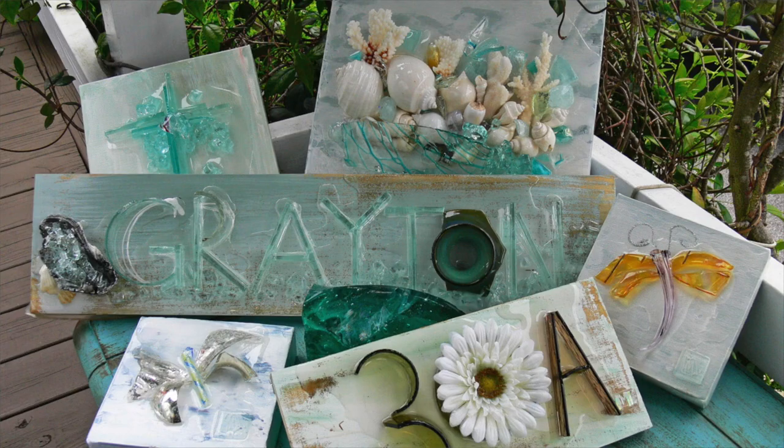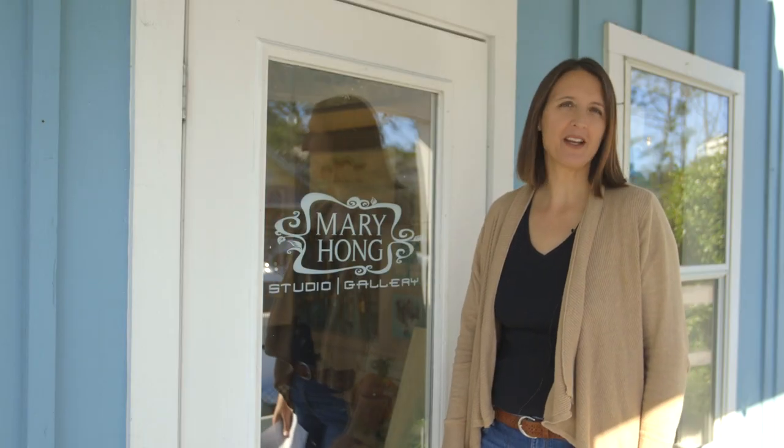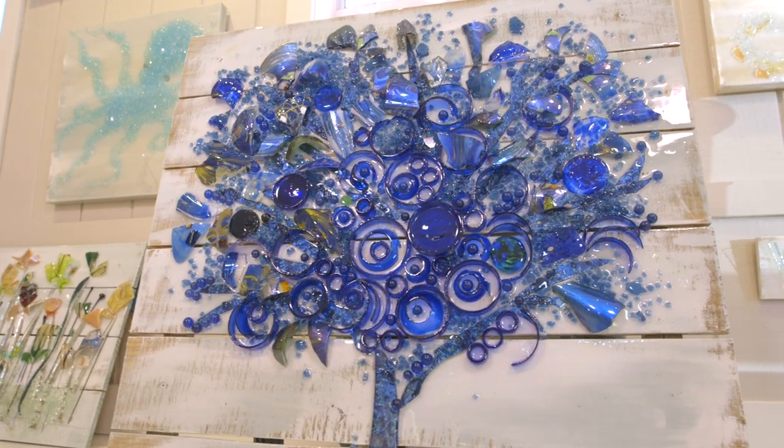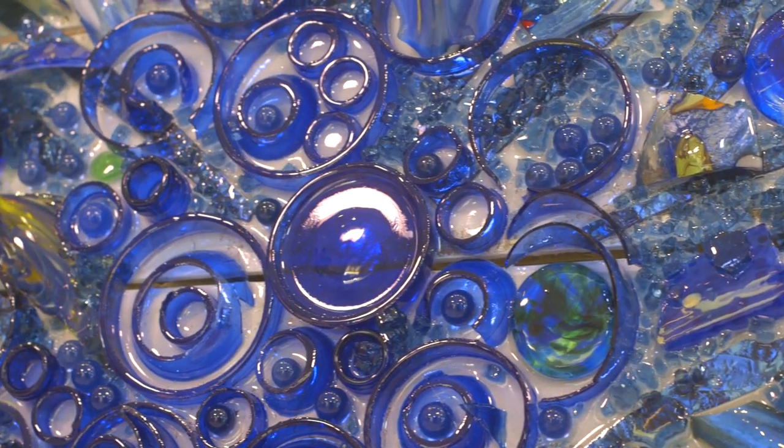I'm essentially a glass artist that started to paint one day, but I missed my glass, and I wanted to figure out a way I could incorporate the two. My art has been featured in over nine publications, including the Chicago Tribune. Galleries across the country sell my original art, and I even had my own solo exhibition in the south of France.